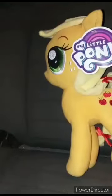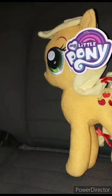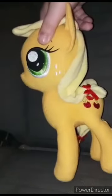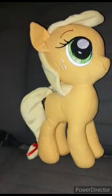So let's go ahead and take the little tag off and give it a review, shall we — in three, two, one. Alright guys, here is Applejack with the tag off.